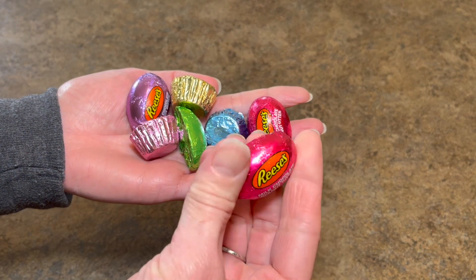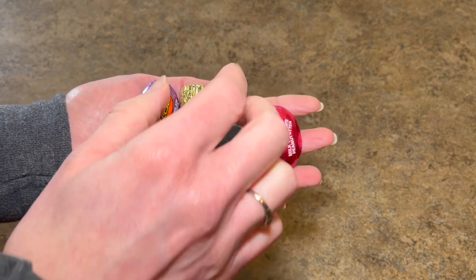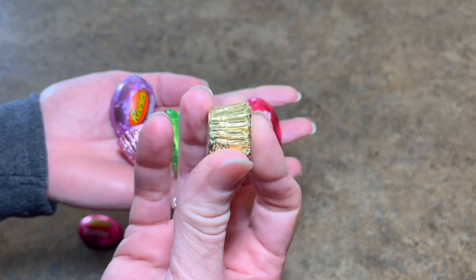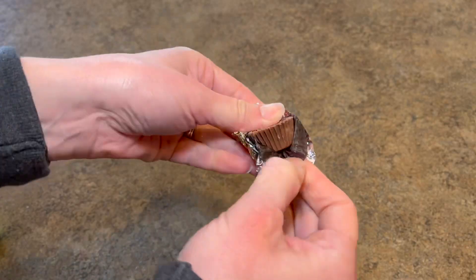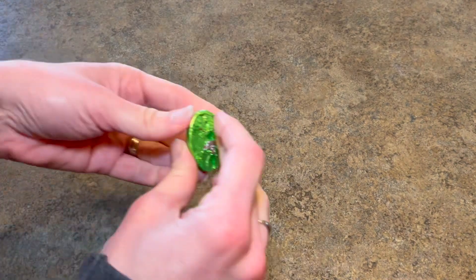Now it's time to grab your peanut butter cups. You can use the Easter ones, which are an oval shape, or the traditional ones — either kind will work. Make sure you fully unwrap them before sticking them inside your cookie.